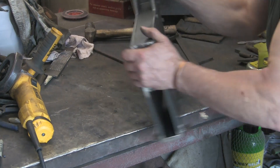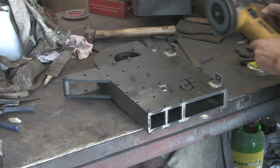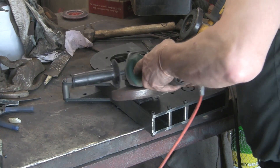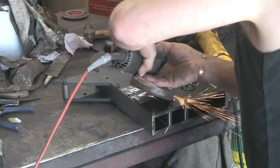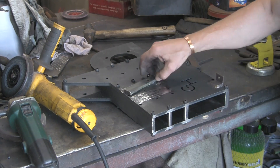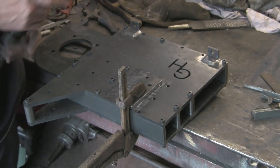That's smoothed that off. Let's just take the scale off the other side where I want to weld them. I'll tell you what, the scale on this plate - I don't know what it is, it really doesn't want to come off. Let's get the ordinary wheel and see if we can just take a bit off of that. It's really hard stuff on this bit of plate. They're going to go back in there, but first I'm just going to quickly clean them up because they've got a few spots of weld on them where I've cut them off.